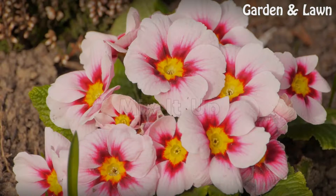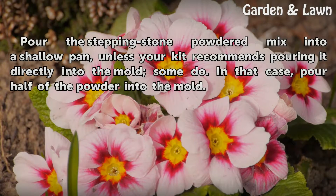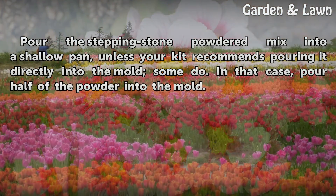Mix it up. Step 1: Pour the stepping stone powdered mix into a shallow pan, unless your kit recommends pouring it directly into the mold — some do. In that case, pour half of the powder into the mold.